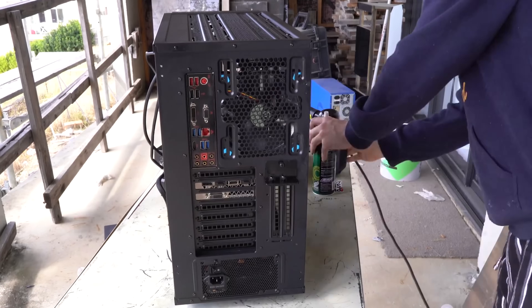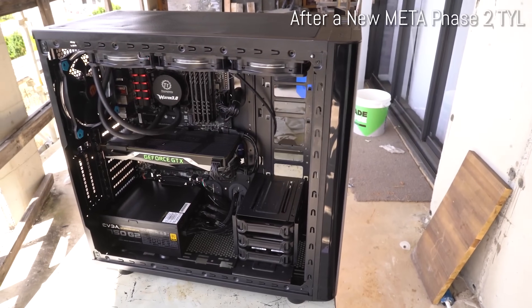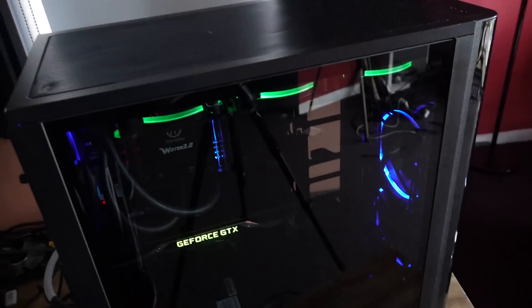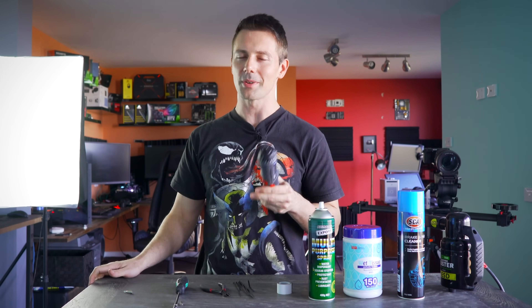With all this out of the way, I thought I'd put these tools to good use today and quickly dismantle a PC, put it together, and make it look like brand new for you guys — just to show you how quick the TechYes process is. So what are we waiting for? Let's get that music rolling and those computers built.